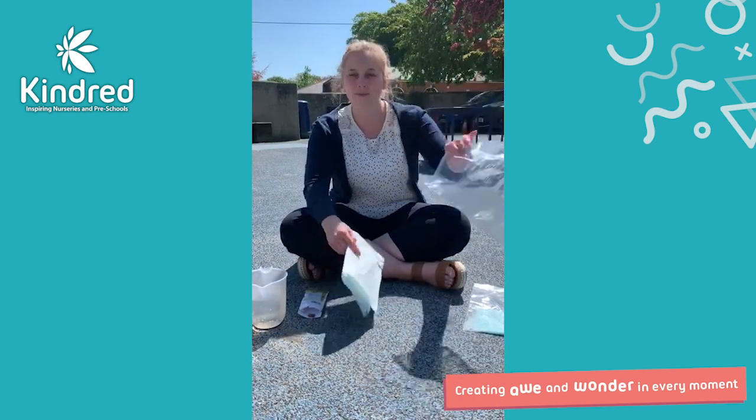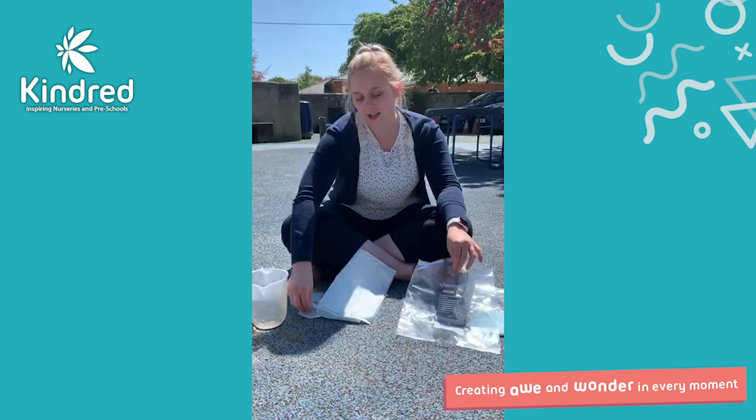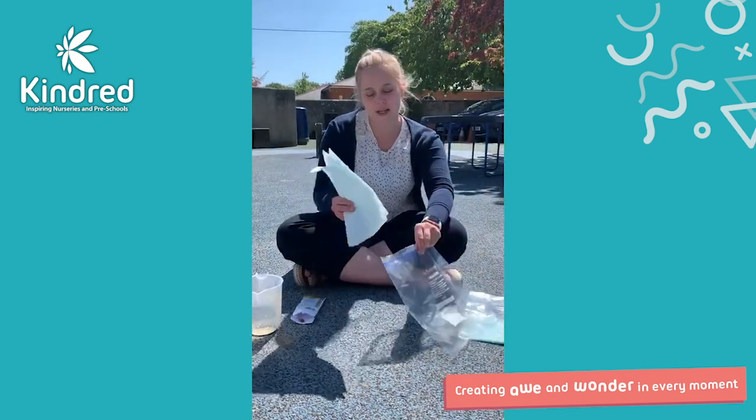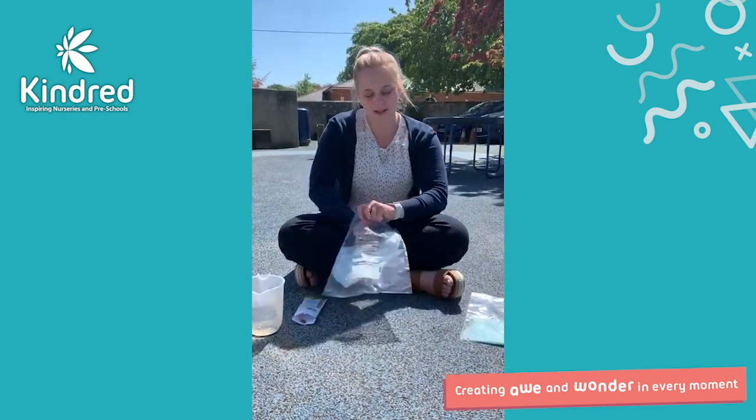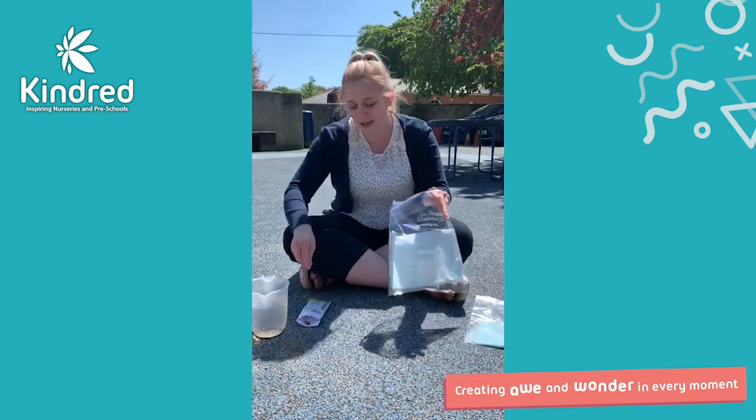So first you'll need a plastic bag — I'm using some kitchen roll — a seed, and a jug of water. All you do is pop your kitchen roll inside your plastic bag, or you could use a plastic cup if you don't have any plastic bags.